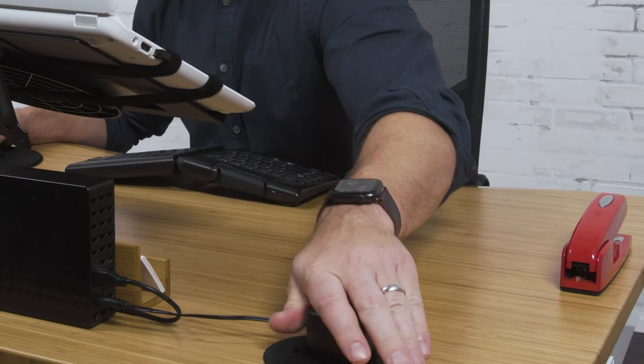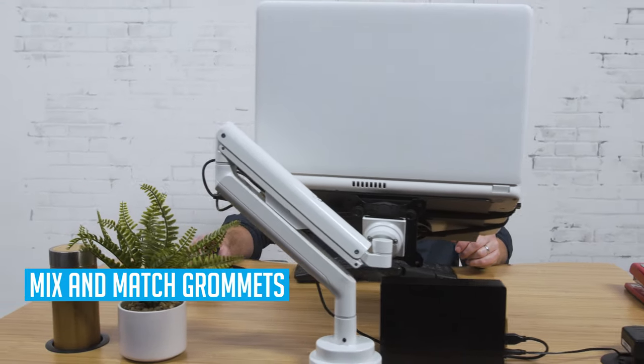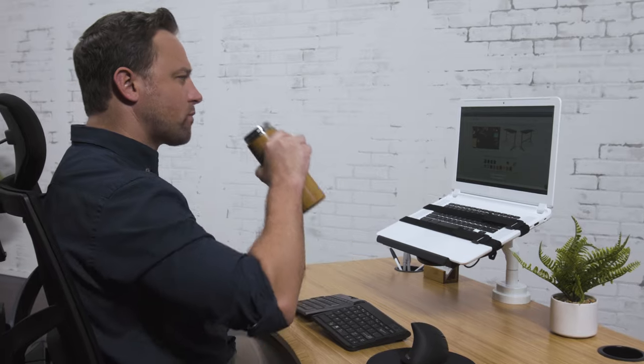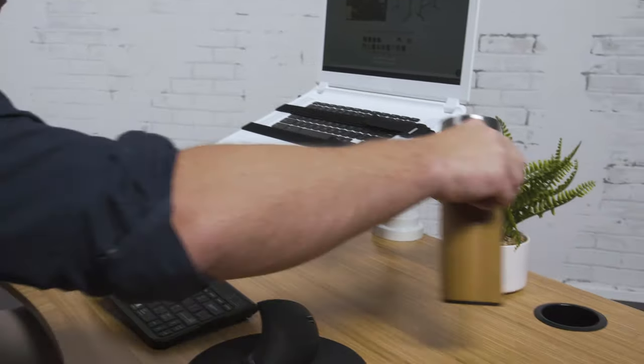One of the benefits of being able to customize the grommets on your desk is the ability to mix and match different grommet types. If you only need one power grommet, consider adding a storage grommet as the opposite grommet, increasing the functional utility of your desk or table. Another popular combination is one power grommet and one grommet cover. Flexibility and user choice help set Uplift Desk apart from the competition.